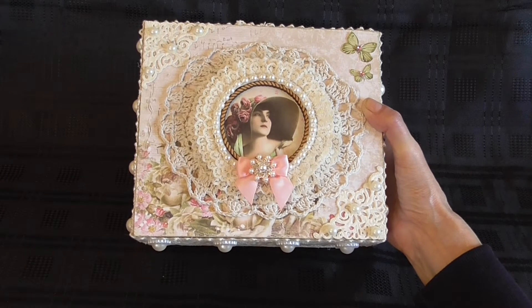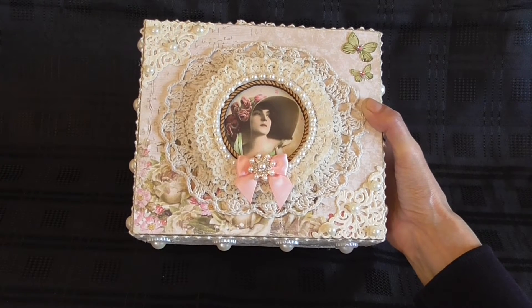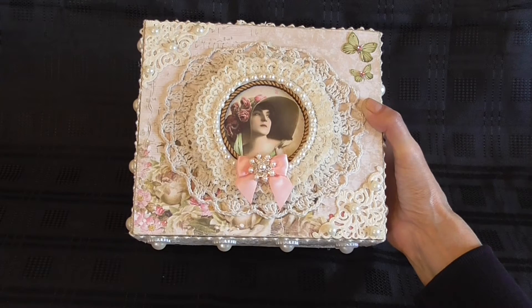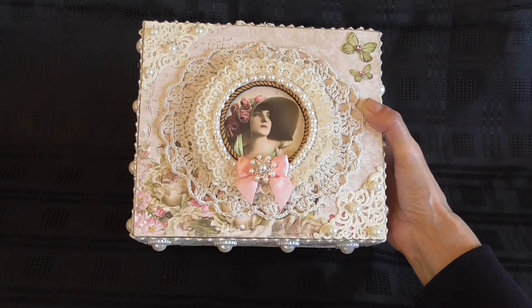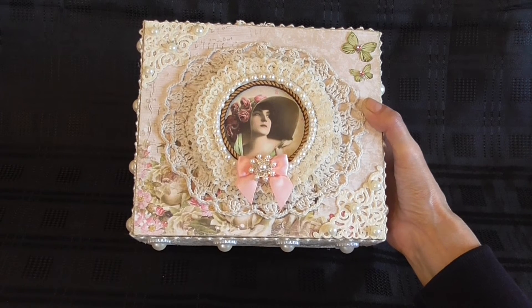What I like about them is that they go down in different sizes so you can layer them up. I've used one, two, three, four in total in the middle for the frame. I used this pretty vintage lady image in the middle, which is a digital download.